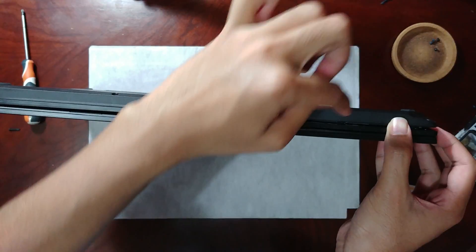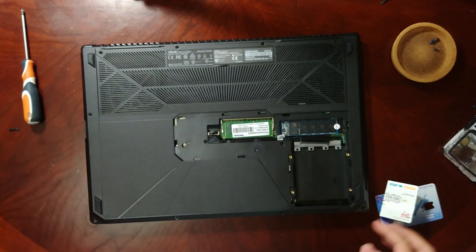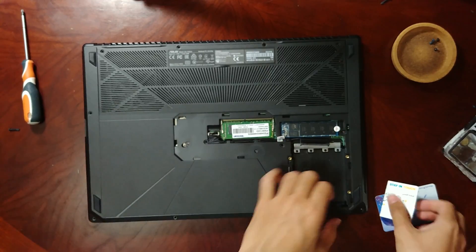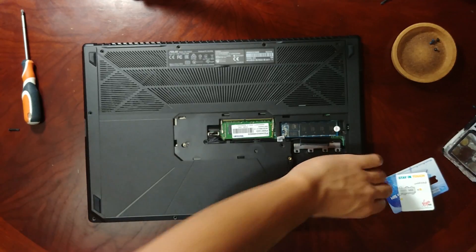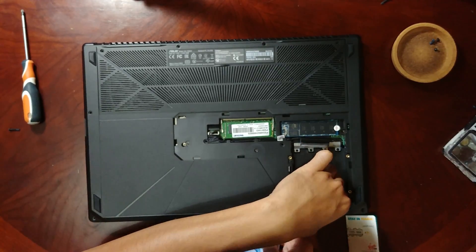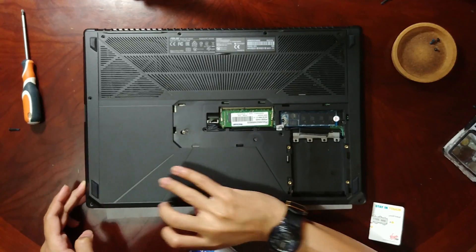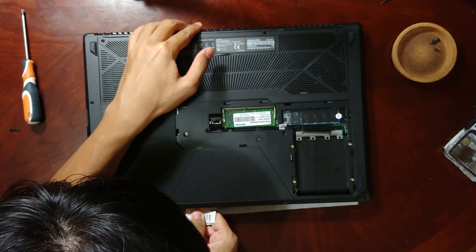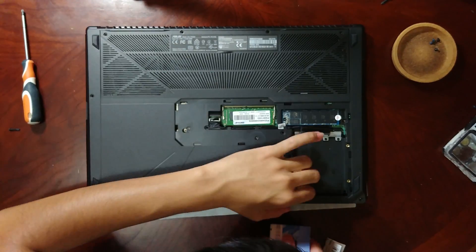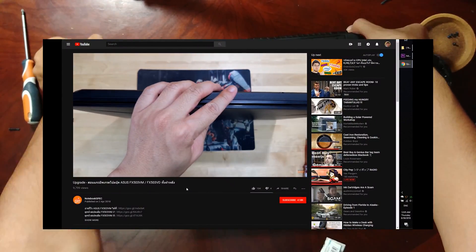I started pulling on it piece by piece and the clips start coming off one by one. The moral of the story is: have the right tools. It would have been much easier to just place the tool in there and leverage it up, but that's basically what this job is. If you end up using a card like me, this is basically what I did.